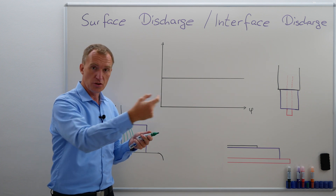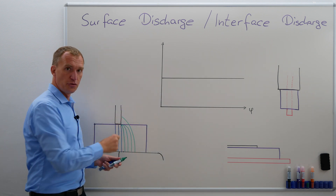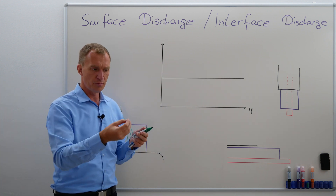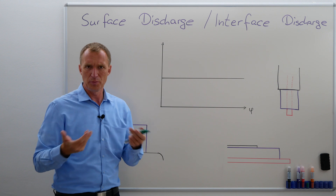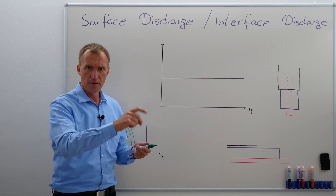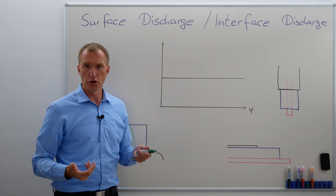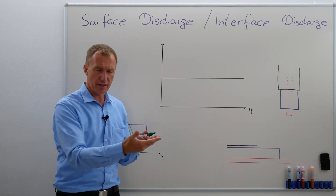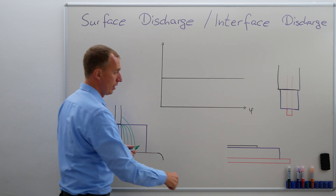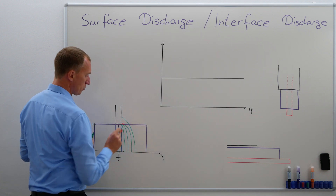So there will be a movement, and especially if there's a little bit of dirt and a little bit of humidity on the surface, then you literally have particles that can be charged. Water is a dipole element, and if you have a little bit of dirt in there — so you have dirty water — you actually have something that can be moved back and forth and that can create partial discharges. These partial discharges will happen right on the surface.